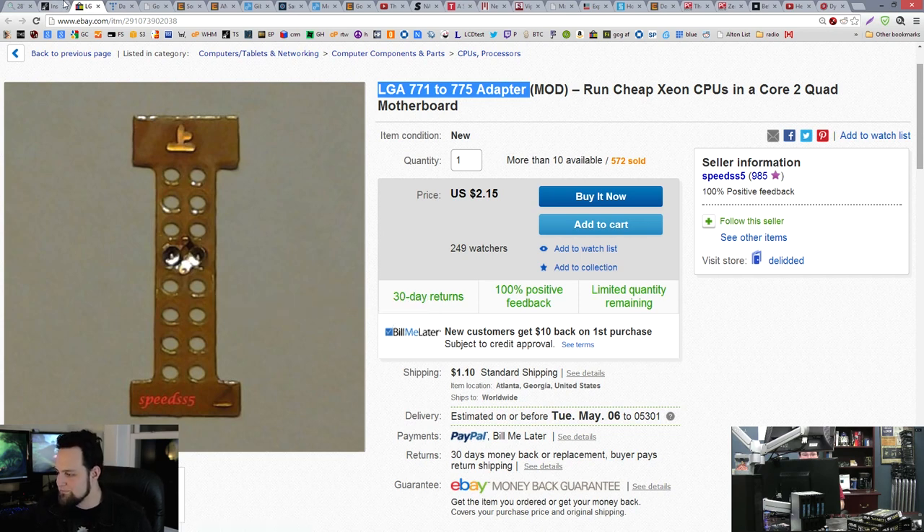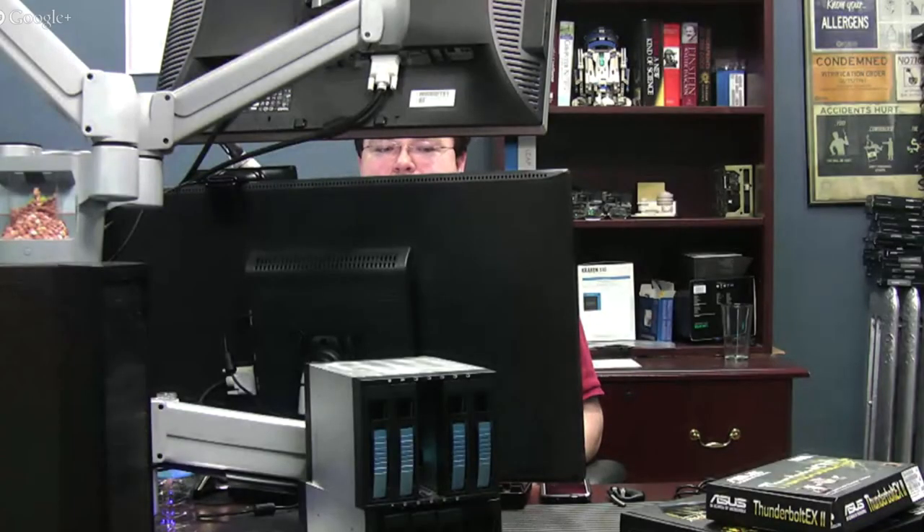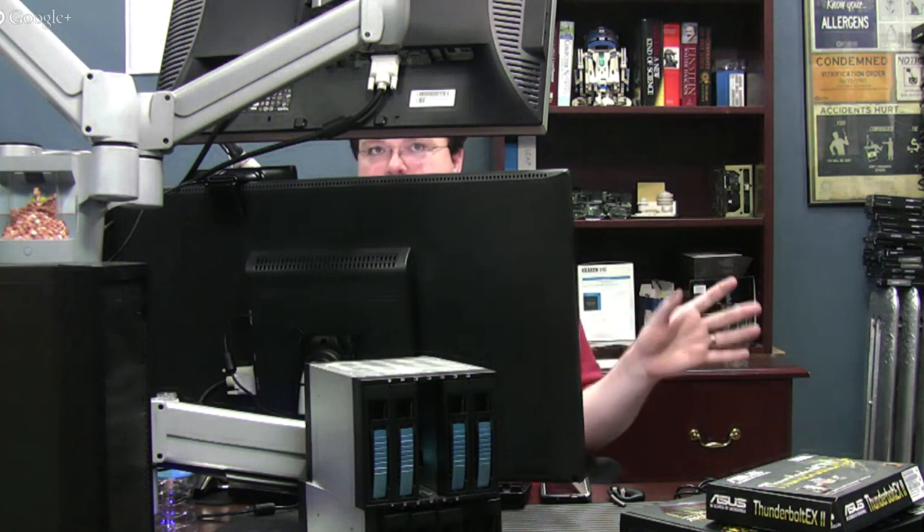If you have old hardware laying around that you just like to tinker with, that's another reason to pick it up. I have all the stuff for this just laying around — I should get this adapter for five bucks and just try it. Now, not every motherboard is compatible, and there are ramifications at the BIOS level. You really want to check the compatibility list for motherboards that support doing this, including the appropriate BIOS and microcode to support the chipset.